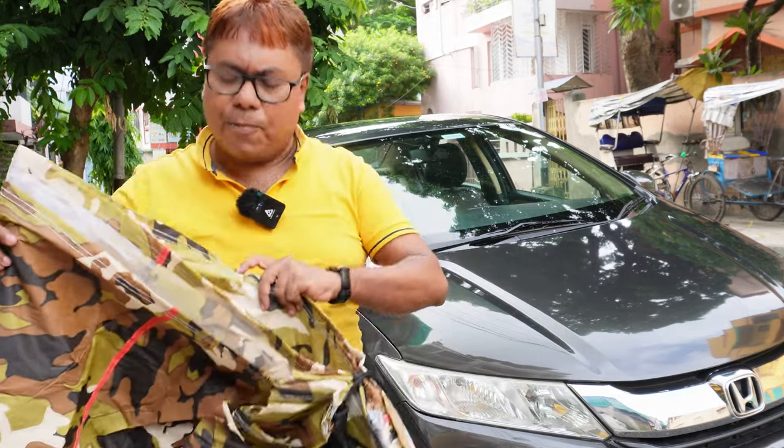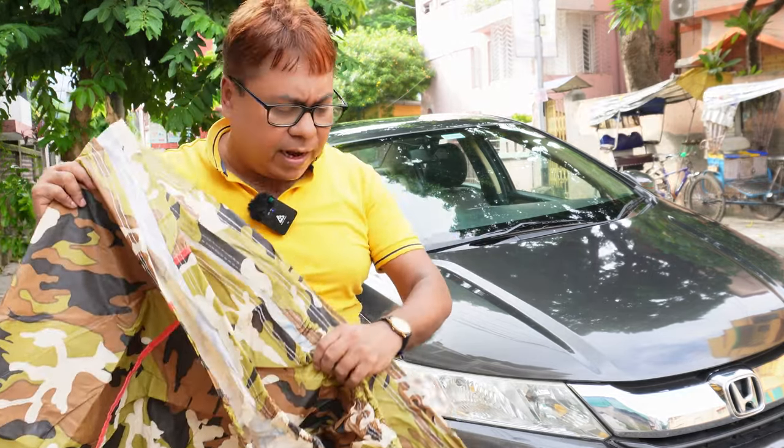It costs about 1400 rupees. It's been in use for about a year, so you can expect roughly one cover per year at that price.